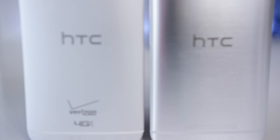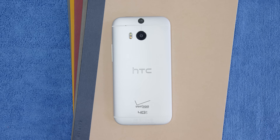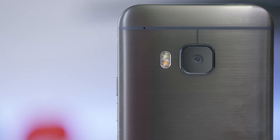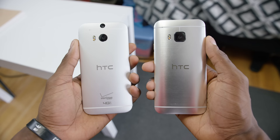Undoubtedly the biggest challenge HTC had going from the One M8 to the M9 was the one part of the phone people considered broken: the camera. The One M8's biggest flaw was its back-facing 4-megapixel UltraPixel camera — actually a bit of a downgrade from the M7, which had optical image stabilization. So the big change this time is that the One M9 has a 20-megapixel camera. The UltraPixels are almost gone; the front-facing camera is still a pretty decent UltraPixel selfie camera. But 20 megapixels — this is a classic case of more megapixels doesn't always equal better pictures.